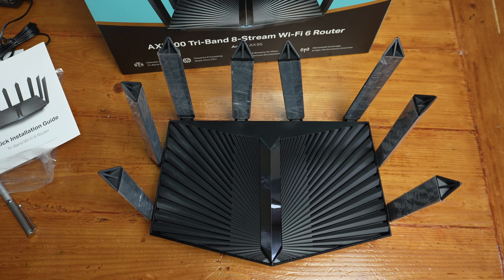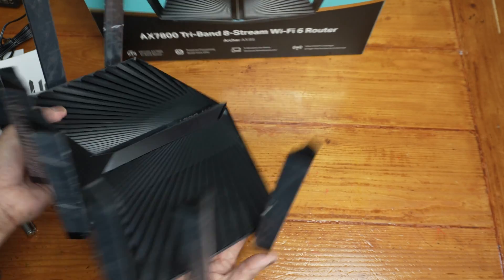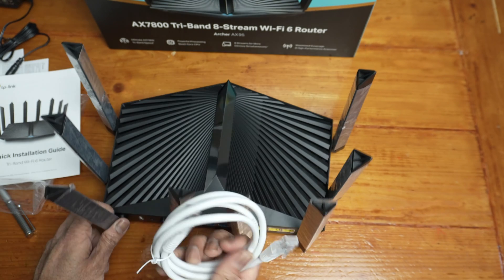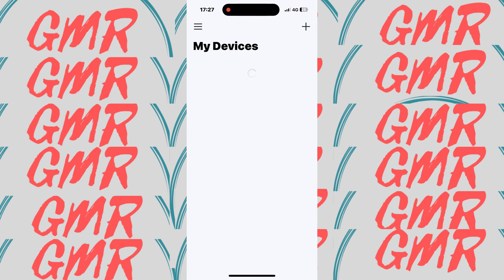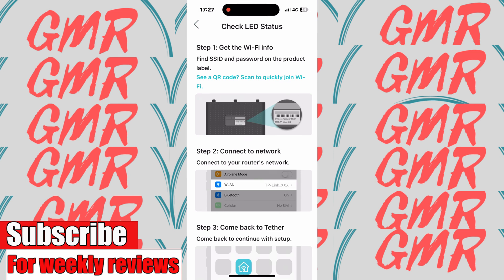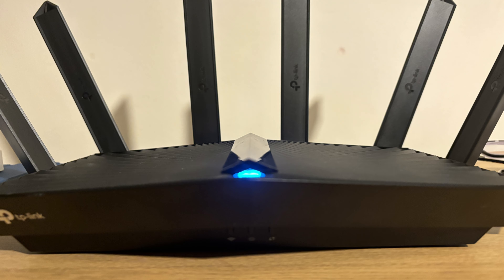Let's make a start setting this up. I'm going to use my own Cat6 cable and plug one end into the 2.5 gigabit port, with the other end going directly to my OpenReach ONT box. The light on the router will turn blue when you are fully up and running. It will also ask you to enable 160 MHz for both the 5G bands.